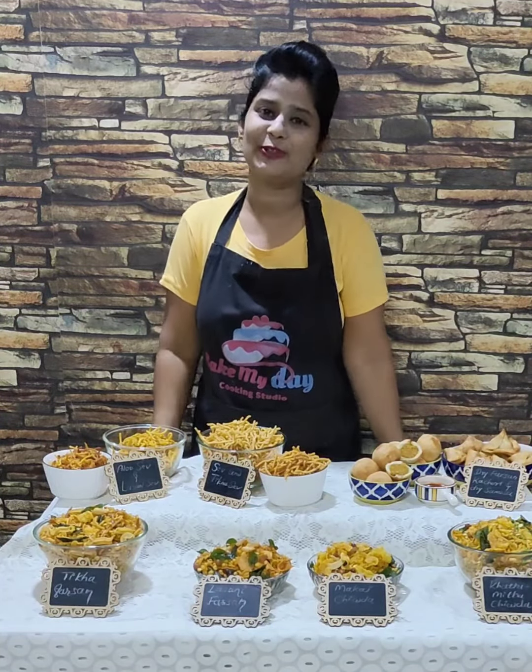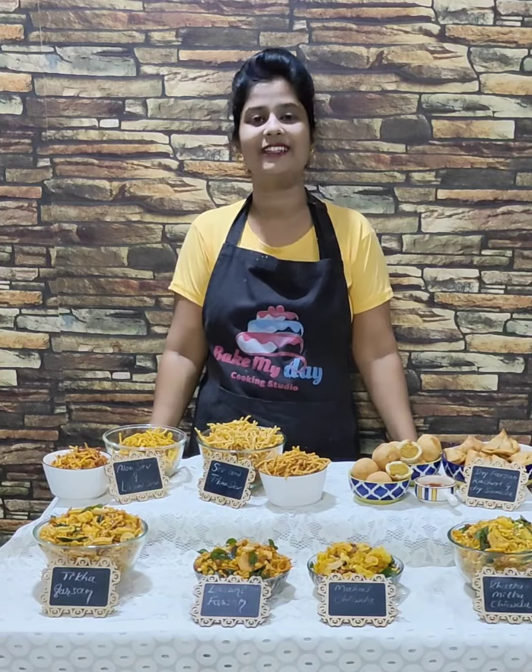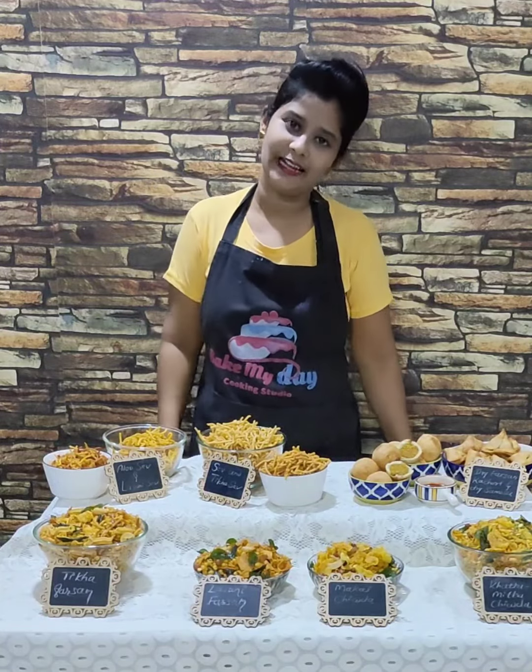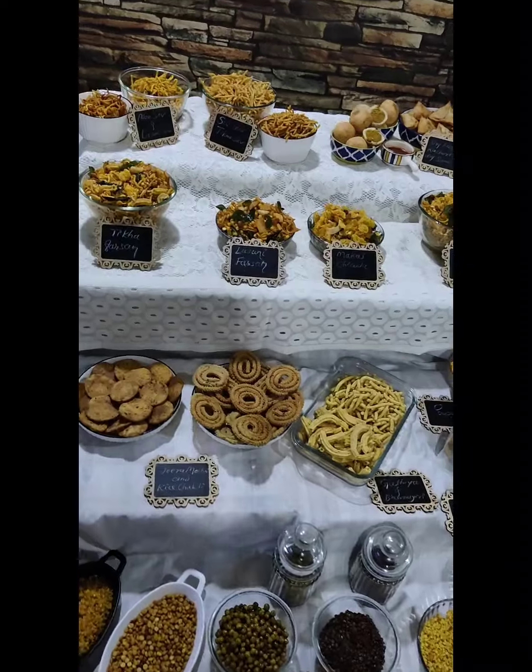Stay tuned for some new videos, new recipes, and new class details. This class covers 19 recipes in total. Thank you so much!